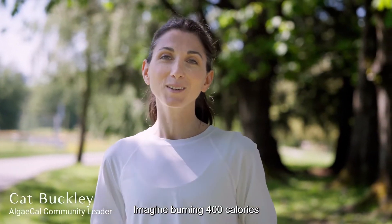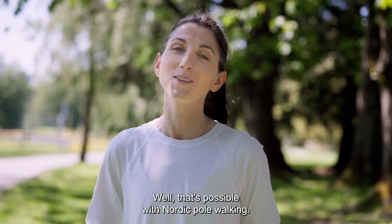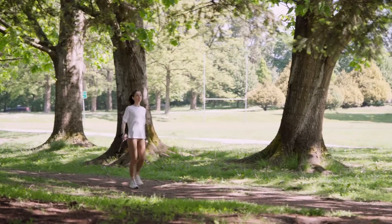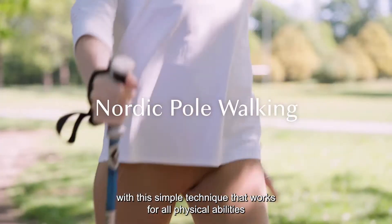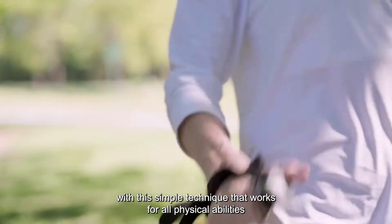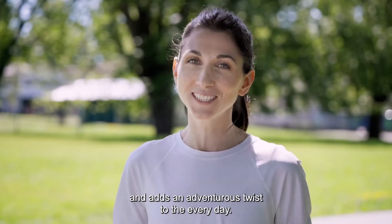Imagine burning 400 calories per hour while having fun — well, that's possible with Nordic Pole Walking. Learn how to exercise 90% of your body's muscles with this simple technique that works for all physical abilities and adds an adventurous twist to the everyday.